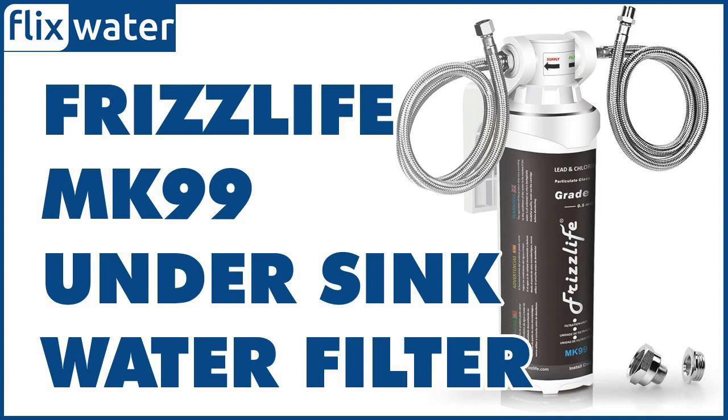The filtration capacity of the FrizzLife MK99 is not the highest out there but it's pretty decent. It offers a filtration capacity of 5,000 gallons for chlorine and 1,000 gallons for lead reduction. The overall capacity is 1,600 gallons, which means it can serve you for up to 2 years depending on your feed water quality and daily usage.